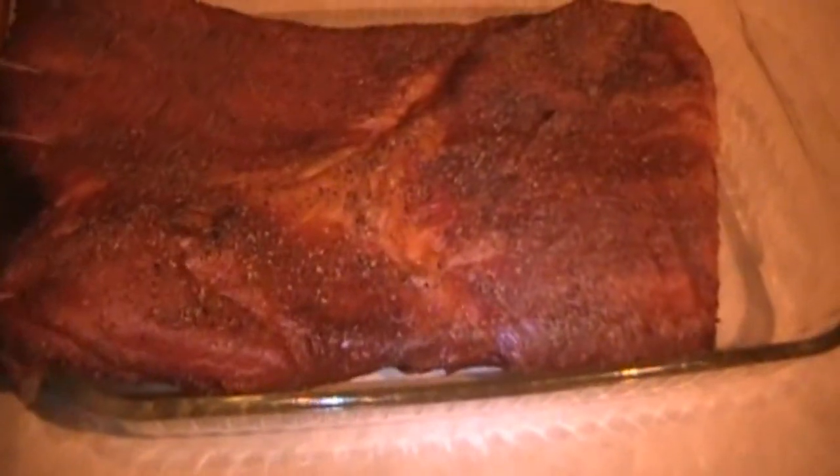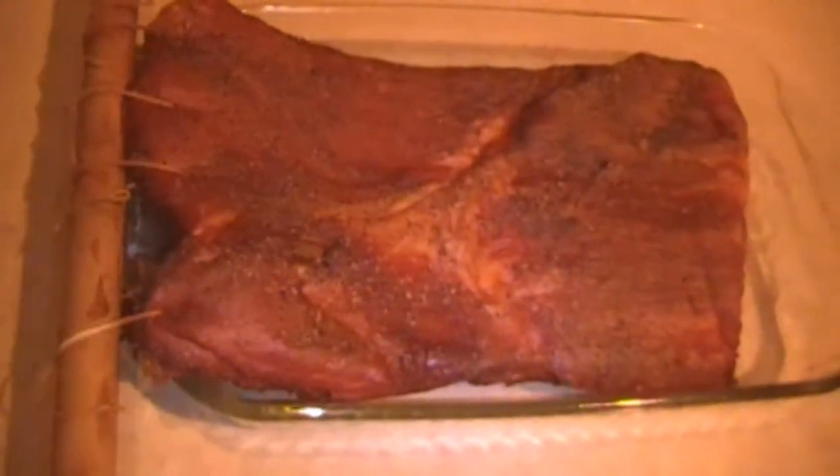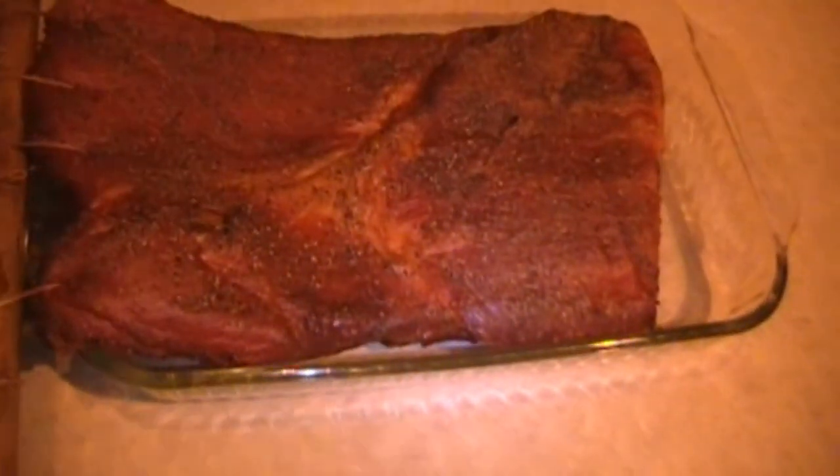Here we are. We have an internal temperature of about 130 — actually a little warmer than I wanted, but there you have it. As you can see, it's a beautiful piece of meat. We're all done. Take this in and let it rest. There we have it — smoked bacon, still on the dial. Smells wonderful.